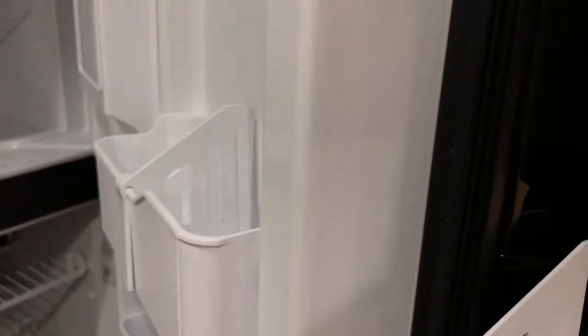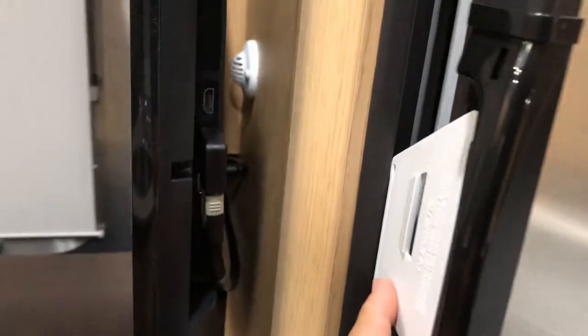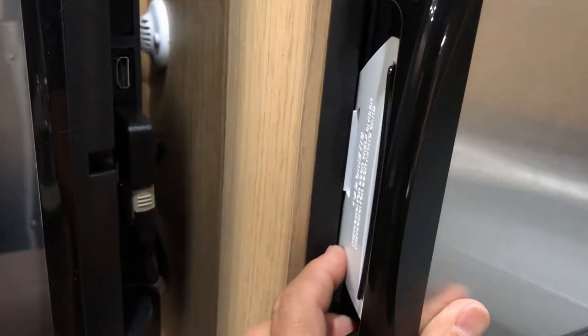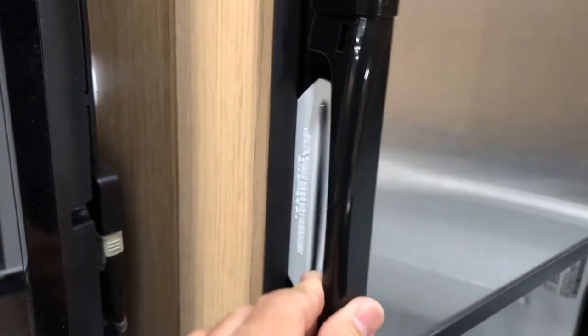When you push it in, you can hear a little click as it engages, and you'll see that it's locked in nice and tight.